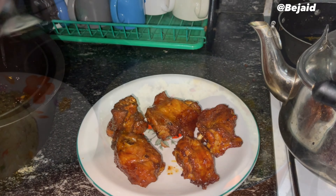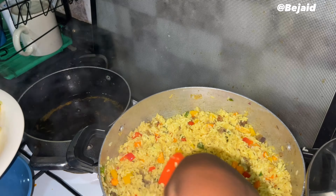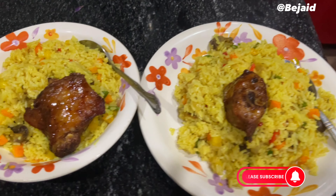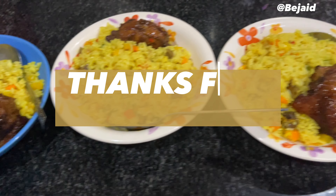Our turkey is ready and it's time to serve our rice. Very sweet, let me not lie to you guys! So guys, tell me — did you enjoy watching this process and would you be trying this out? Please let me know in the comment section. Thank you so much for watching and I'll see you in the next video!